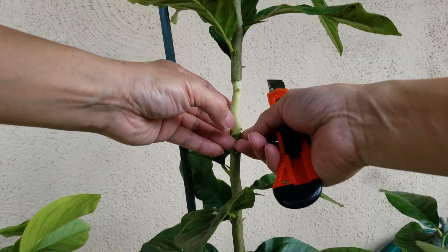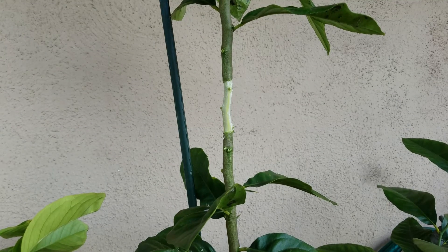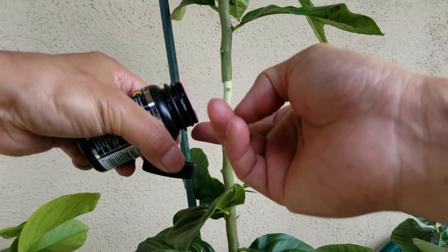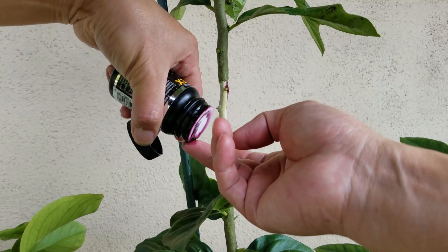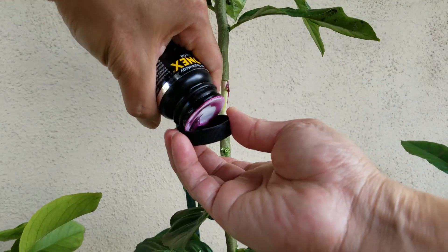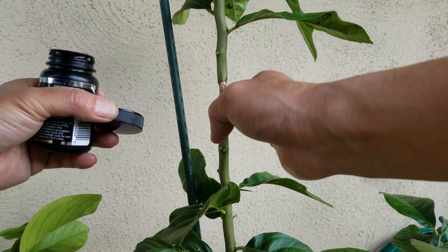Next, I'm going to put some rooting hormone powder on this area. Now I'm going to put some rooting gel on this area as well — first I mix it well. I'll put a little more on the top because that area is where the roots are going to grow.